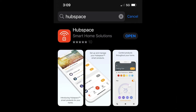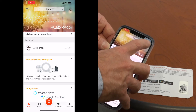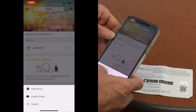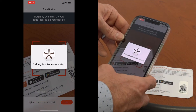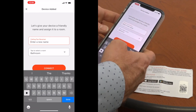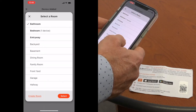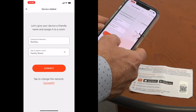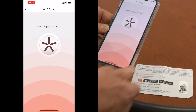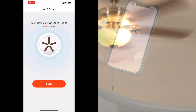Download the free Hubspace app from the Apple App Store or the Google Play Store and set up an account. To connect the fan, open the Hubspace app and press the plus sign in the top right hand corner and select Add Device. Point your smart device's camera to the QR code on the Hubspace card included with the remote. The app will automatically connect the remote receiver to your account. Then choose a name for the fan and a location and press the Connect button. During the connection process, the fan will turn on and then the light will blink to let you know the connection has been made successfully. Click Done to return to the home screen.